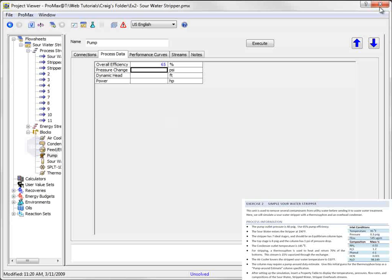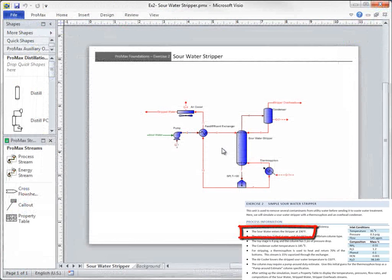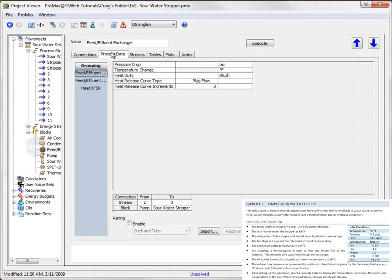The discharge pressure is a property of the outlet stream, so I'll set that in the outlet. This then enters a heat exchanger, and we're told that the outlet that is feeding the stripper is 190 degrees Fahrenheit. Setting this still leaves us with a degree of freedom. The most appropriate value to set is the heat exchanger pressure drop. I will set both pressure drops, since this is a two-sided exchanger, and I'll choose to make them both 5 PSI.